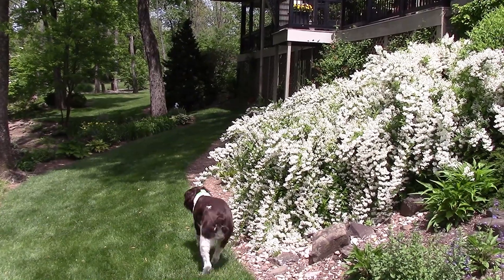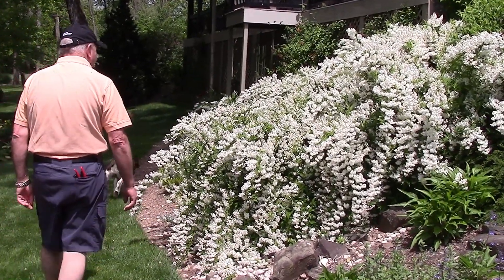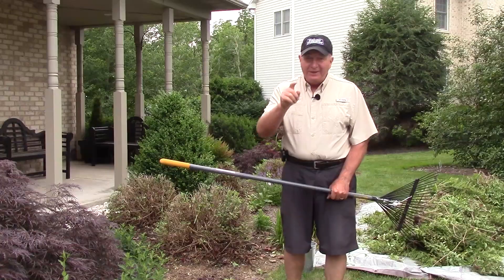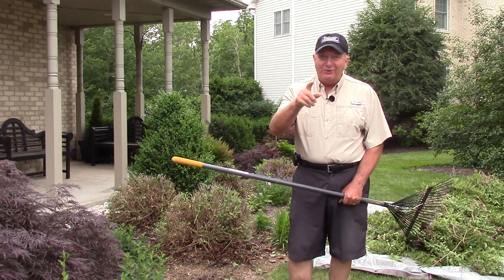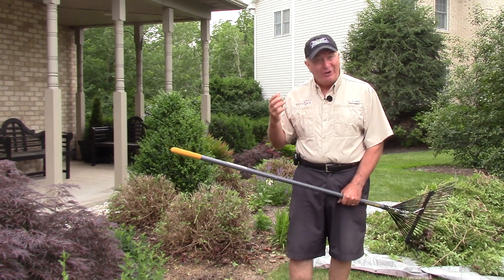So whether you do it or not is up to you. But I hope you can see that by pruning early season flowering shrubs like this after they finish flowering, you can achieve some wonderful results. This is David Wilson — enjoy your gardening. It's good for us and it's very good for our environment too.